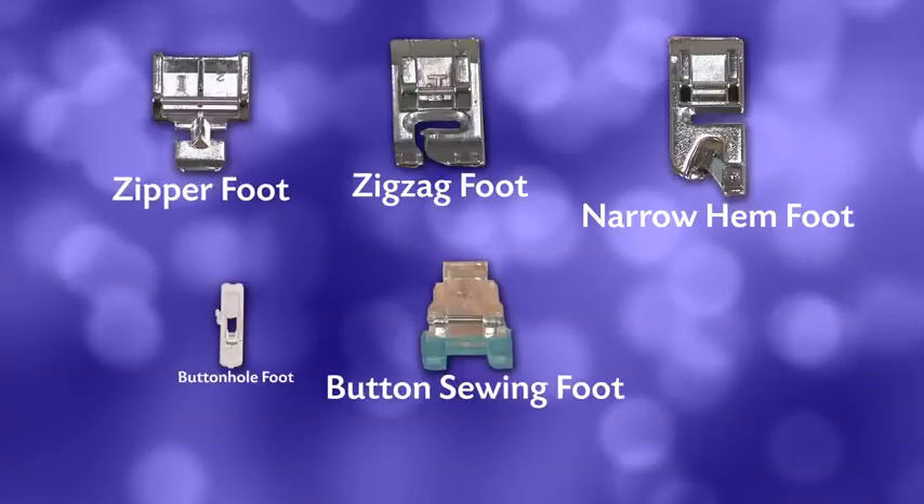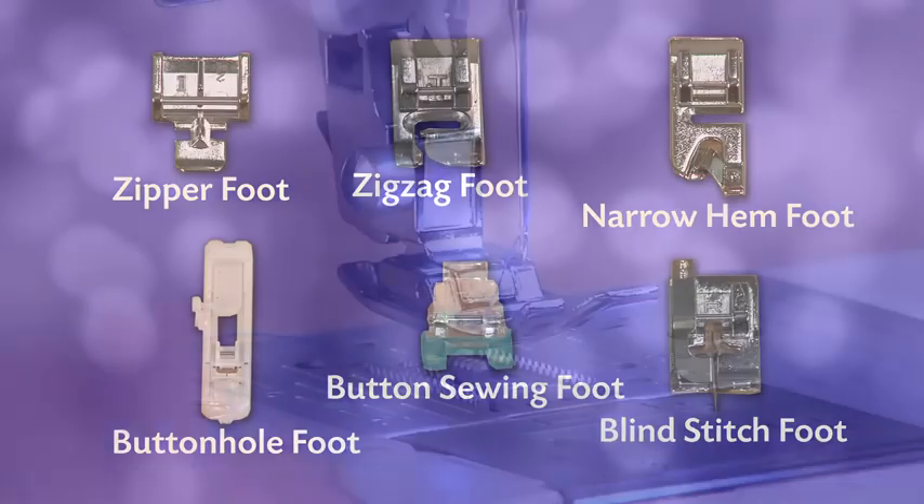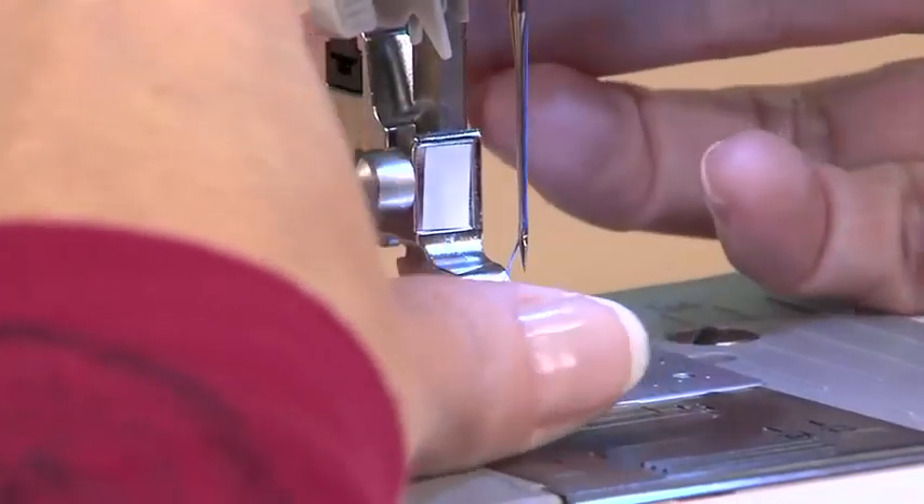You also get six quick-change sewing feet — a tremendous value. It's incredibly easy to change between feet.